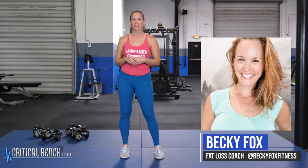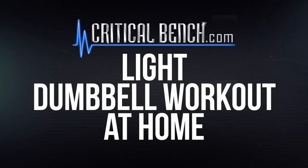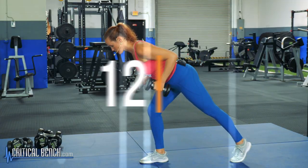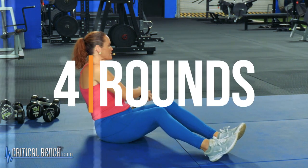Hey, it's Becky Fox here at the Critical Bench Compound and today I have a workout that you can do at home with a set of light dumbbells. This workout is great if you're a beginner, or if you're at home and don't want to go to a gym. Grab a set of dumbbells — pick a challenging weight, because going too light won't help you strengthen, tone, boost your metabolism, and get the body you're looking for. We're going to do 12 reps of each move and circuit through four times.